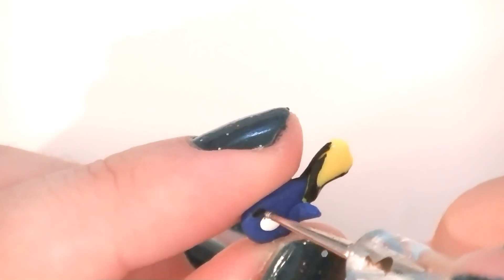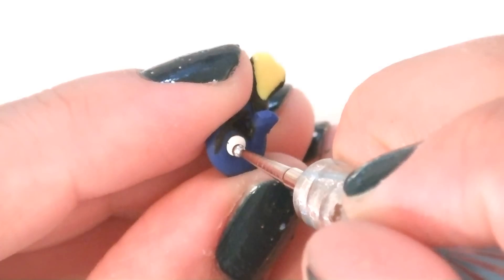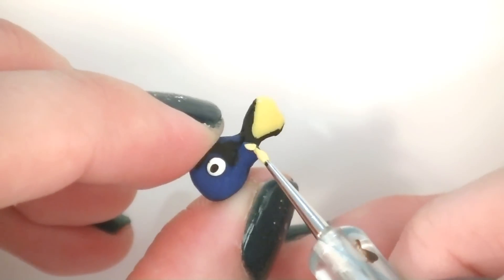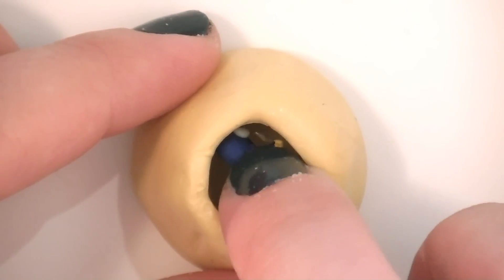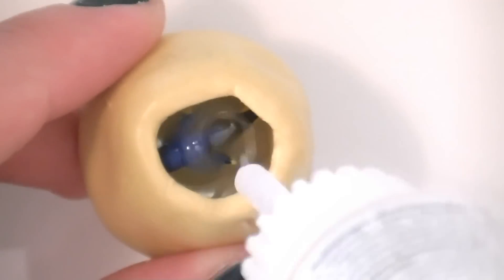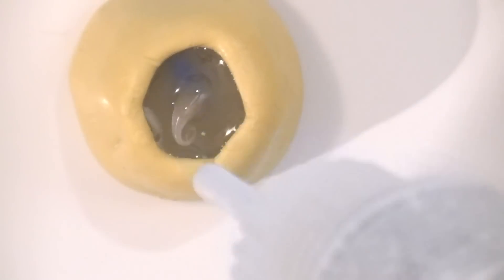Use your black paint and needle tool to paint on the details on Dory on both sides. Then use your hot glue to stick Dory head first in the mold. Once the glue has cooled down, fill up the rest of the mold with Fimo liquid. Bake it for 30 minutes.